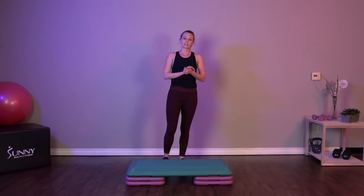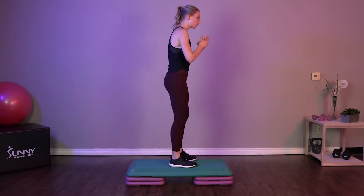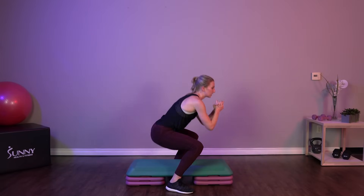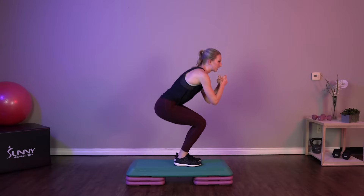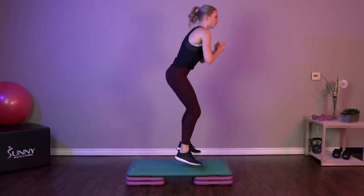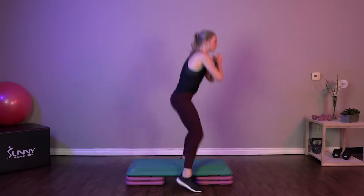Last exercise — back to those sumo squats. This time squats up on the step, squats on the side and explode. Really focus on that explosion, driving those heels into the ground to explode.